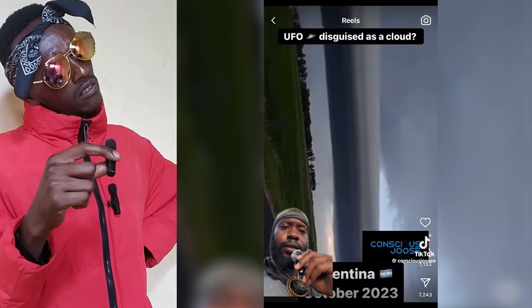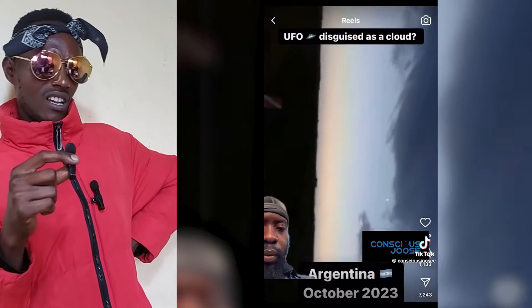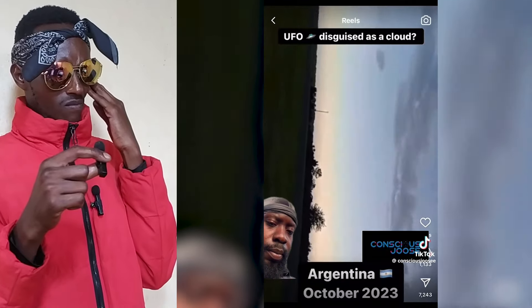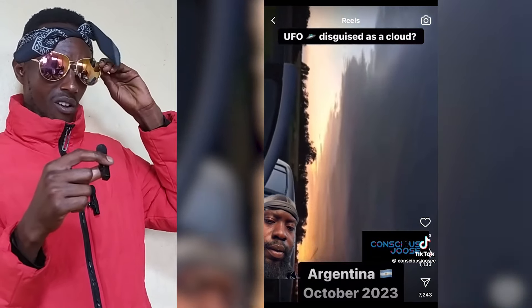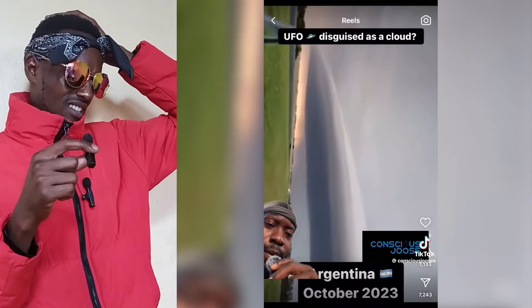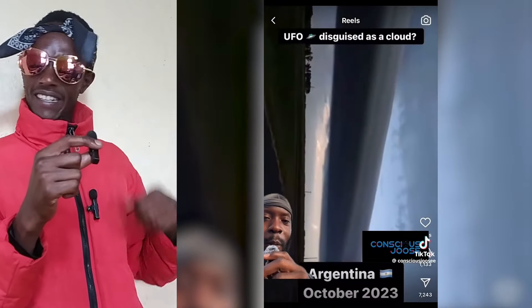She pans out and shows us the other side. Look at the darkness of that. That's not a cloud. Come on, y'all — that is not a cloud.